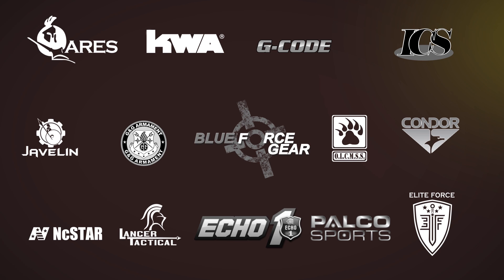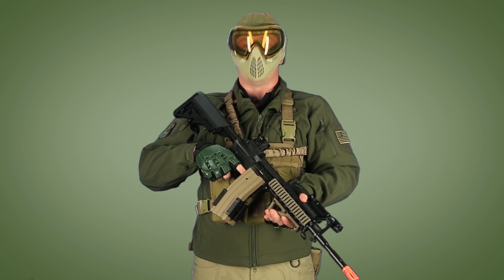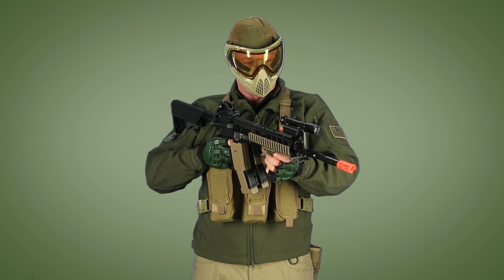Airsoft GI would like to thank our sponsors. Hi, GITV. I'm Bob the Axeman Hildebrand welcoming you to another episode of Tactical Gearheads. This episode, we're basing this loadout around the Combat Machine gas blowback rifle.